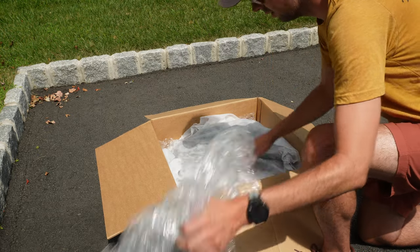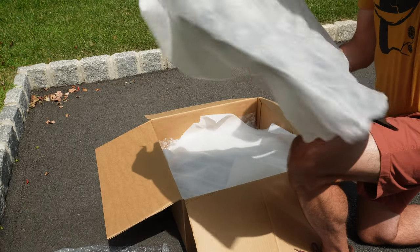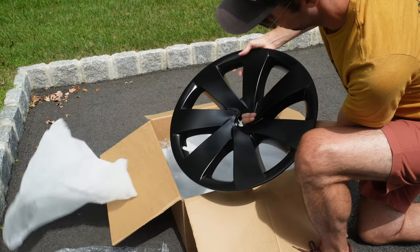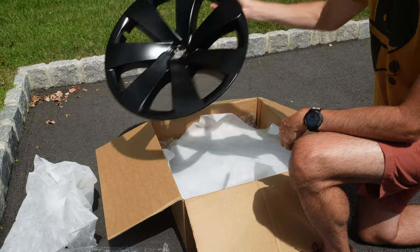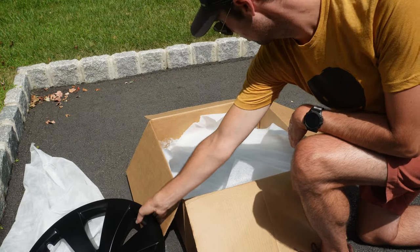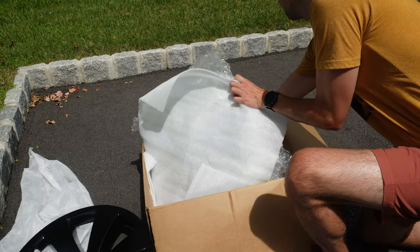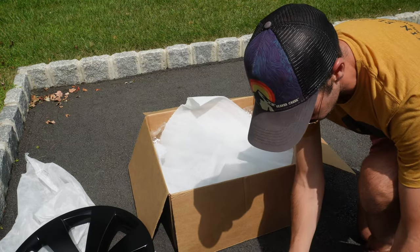And here is what the wheel cover looks like. That is fancy! Looks like about it — good packaging. This seems like it's actually going to be fairly straightforward.